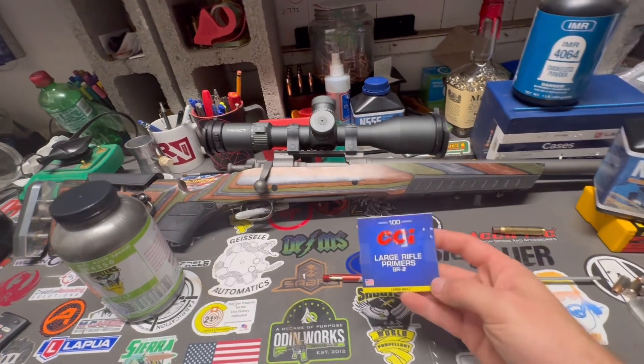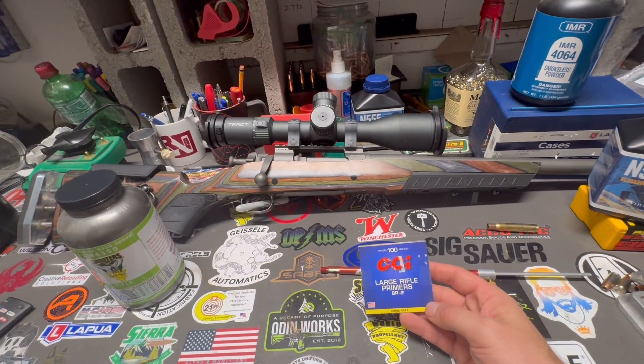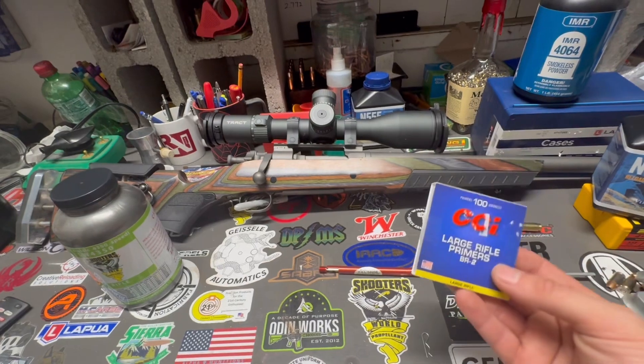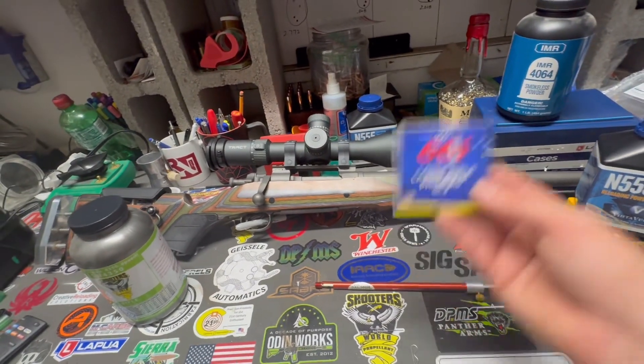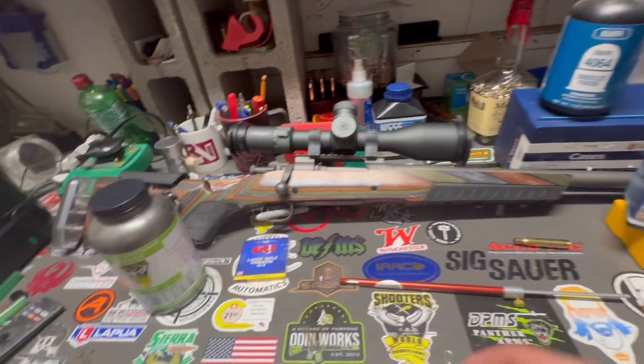For primers, we're going to be using large rifle CCI BR2 primers. They're hard to find, but I thankfully have about 4,000 of them, so we'll have more than enough to do this right.